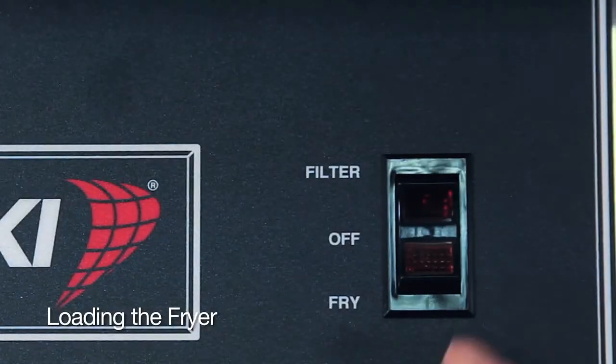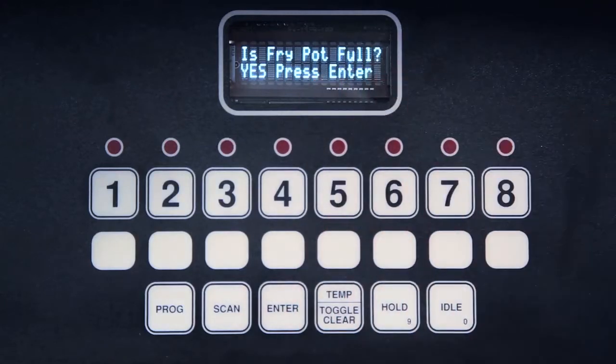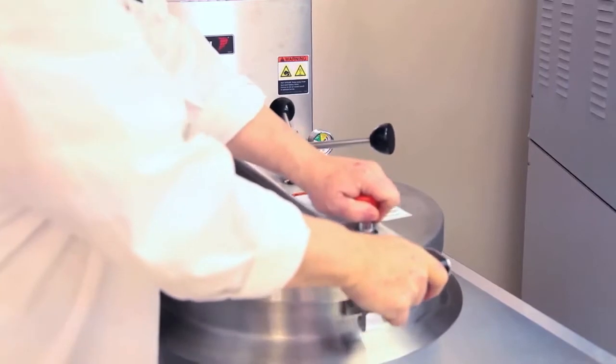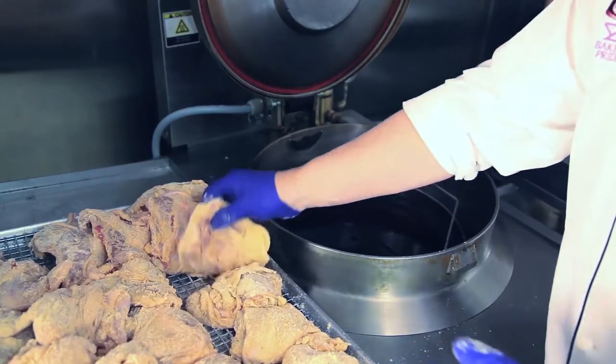Now we turn on the fryer to allow the oil to heat up correctly for our fry. Notice it's asking if it's a pot full — we'll look to make sure, then hit enter, which will start the process. Now we'll touch number one, which is the bone-in chicken. We'll make sure we lift the cover at this point. Now we're ready to go — the oil is at full cook.